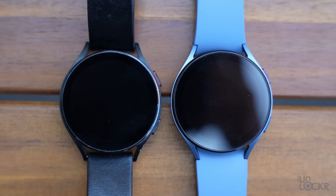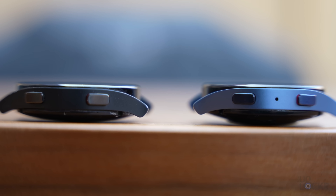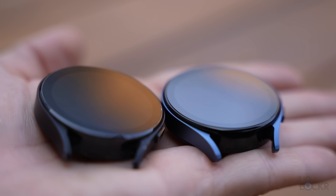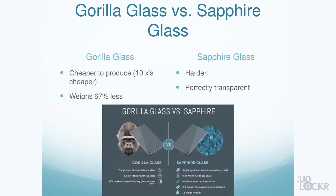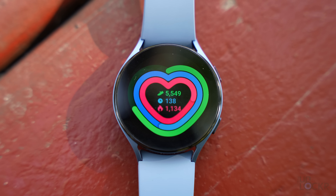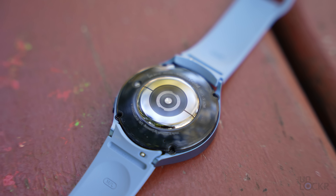The Watch 5 is very similar looking to the Watch 4 — you'd actually have a hard time telling the difference even side by side, and they come in basically the same colors. Samsung did, however, change the glass on the top from Gorilla Glass to Sapphire, which is a welcome change as it'll scratch a lot less easily. We also have a larger battery — about 12 to 14% larger — and a supposedly improved set of sensors.